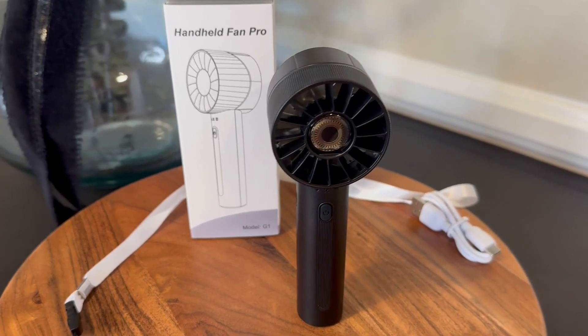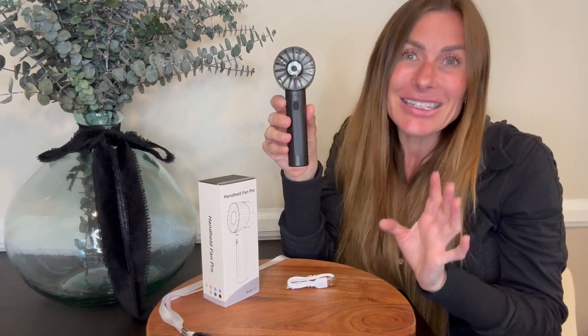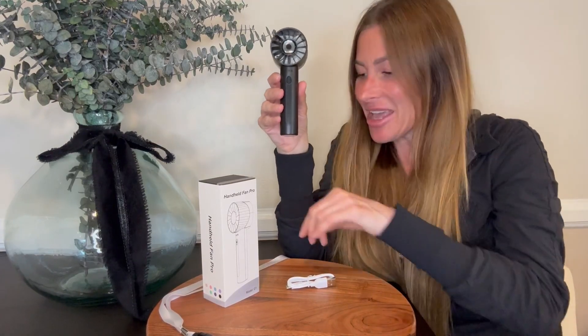It uses a Type-C charging port and it takes about four hours to fully charge. But once fully charged, you can get anywhere from 3 to 16 hours of use on that full charge, depending on what speed you use the fan on. It also comes with a handle so you can wear it around your wrist, arm, or shoulder.